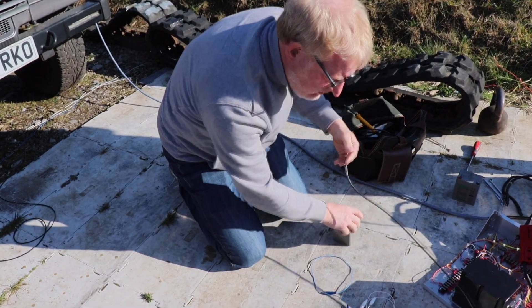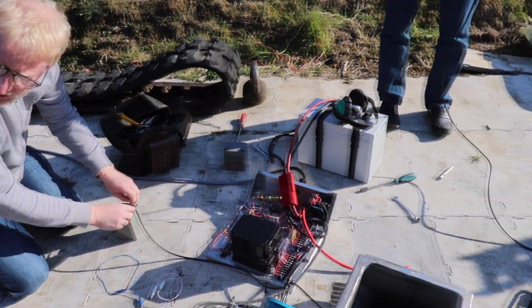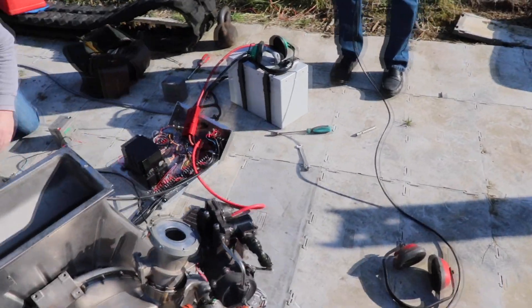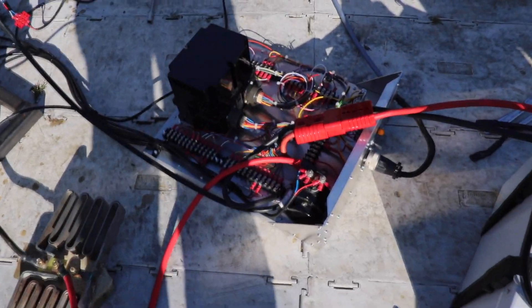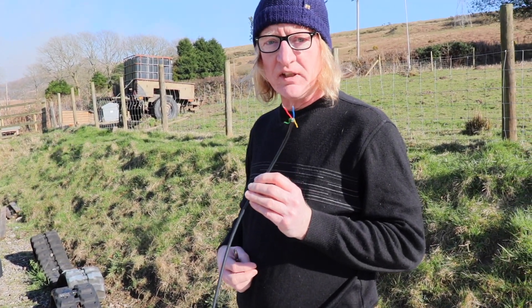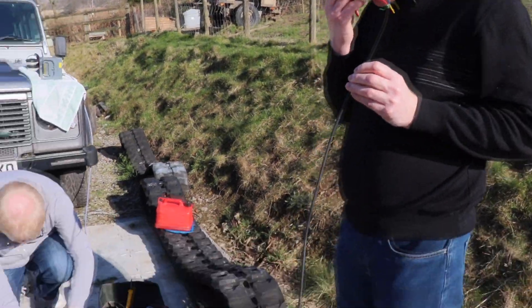Paul, what are you doing with that piece of wire in your hand? You said to bare the ends, so I've done it. Right, can you be a love and connect it up to those two bare wires coming off that solenoid.